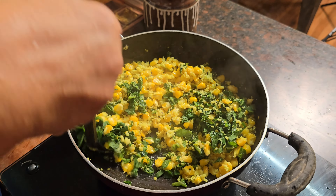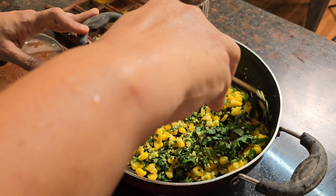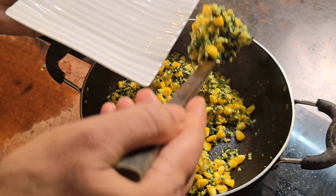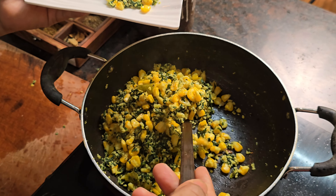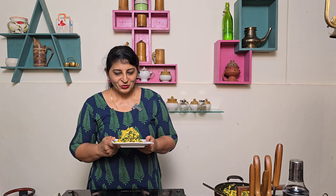Let's mix it up. We are ready to mix it. Let's mix it in. Good job.